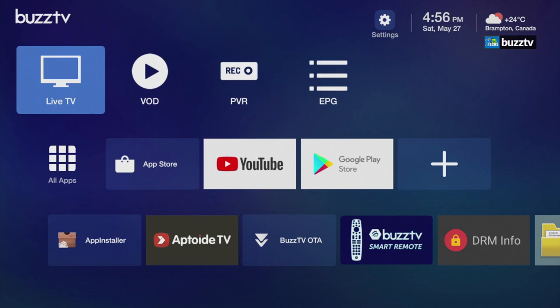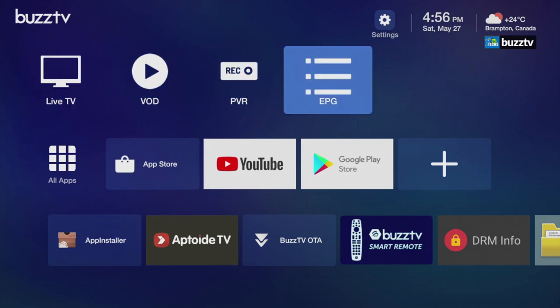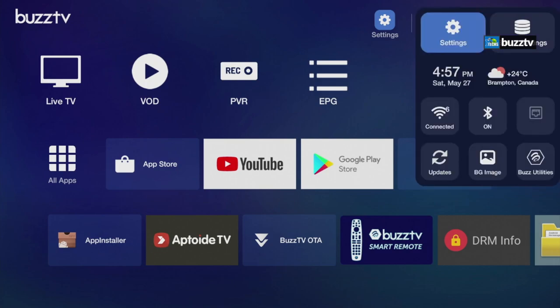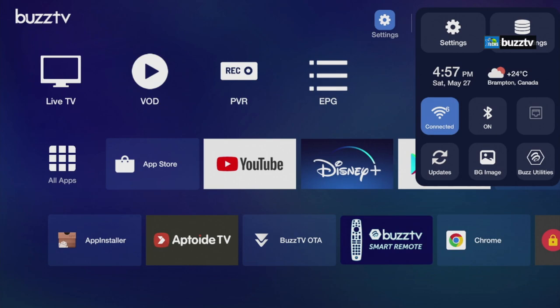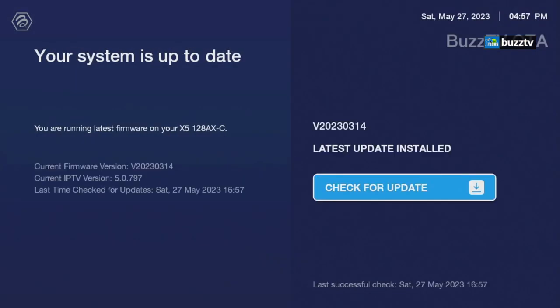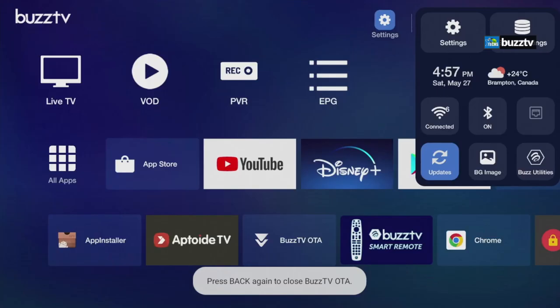Here's how the screen looks — very simple, similar to other BuzzTV boxes. There are shortcuts in the front, a settings button on top, and server settings. Under connection you can see a Wi-Fi 6 indicator, which is great to see. Bluetooth is on because of the remote. You can also click Update and it will check for OTA updates — currently we are up to date.